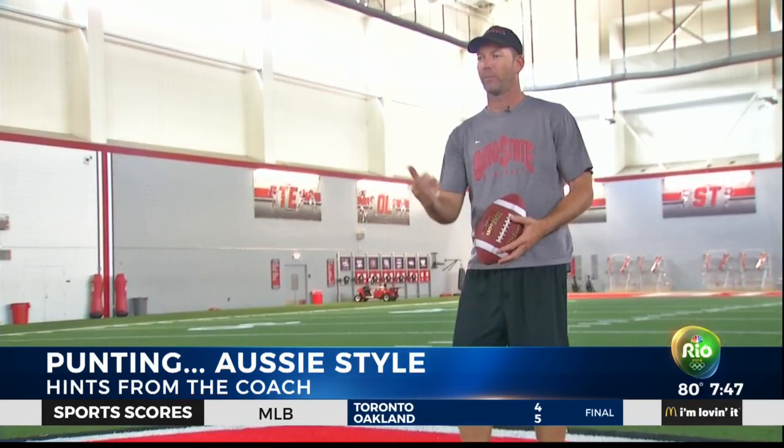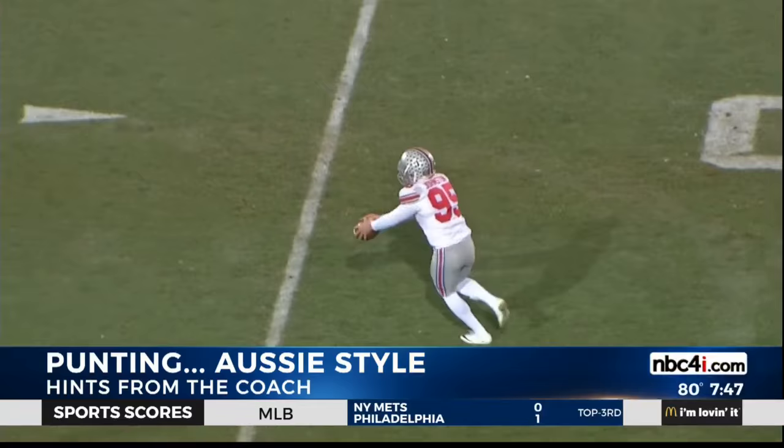If I'm getting pressure from somewhere and I know I can't get it, I've got to quickly be able to change my mind and change my body angle. So from here, I might be going straight and then kick that ball out to the side and still get a good result.